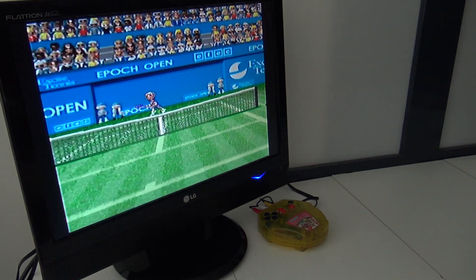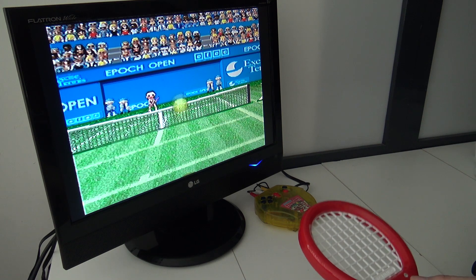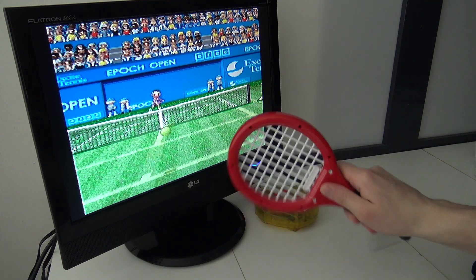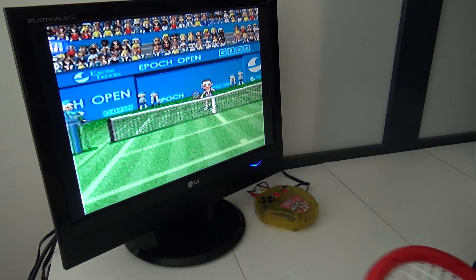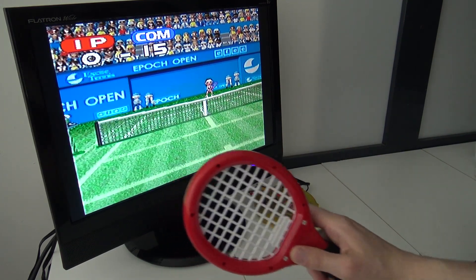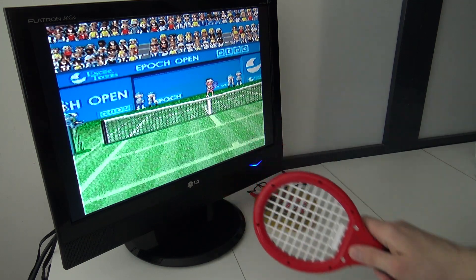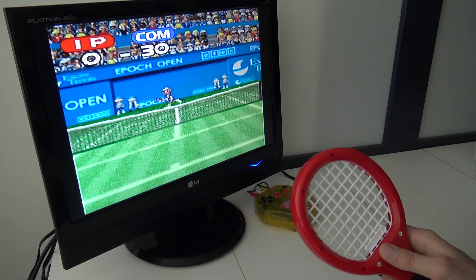All right, let's see — yes! I need to move it. It's very responsive. Come on, man. I'm losing the match, I'm losing the match!